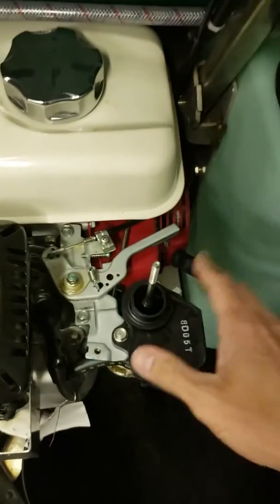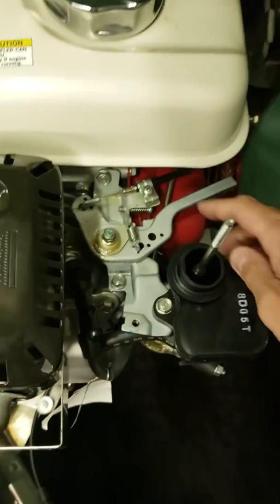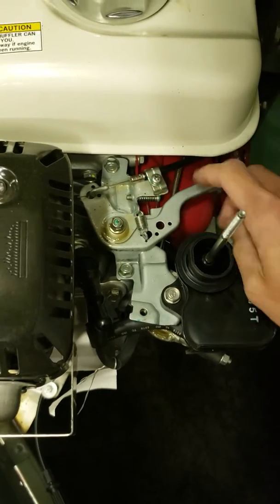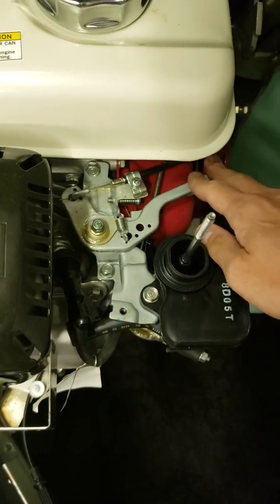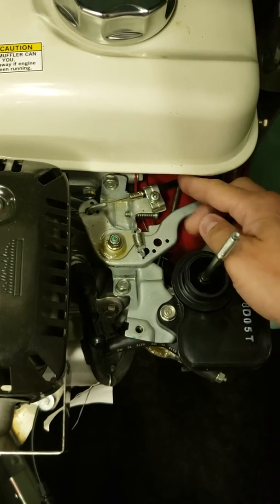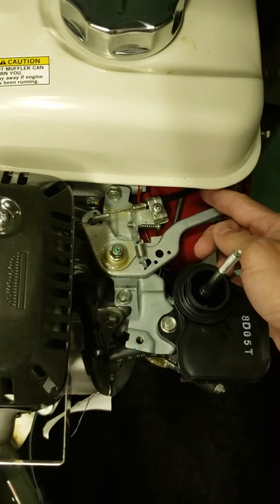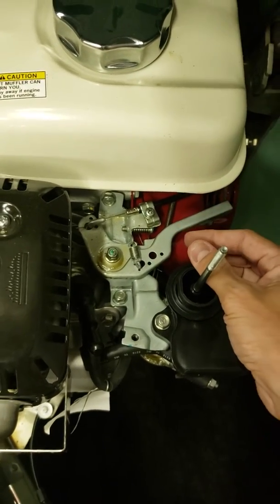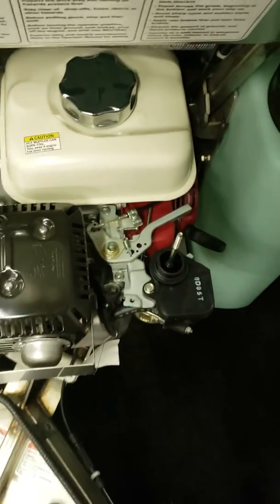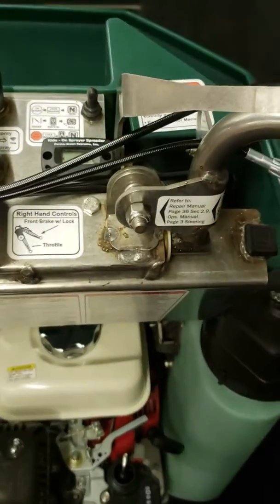Down here I have the air filter off, and this is the other way of adjusting it. You have your throttle cable that goes into the actual throttle lever. What you can do is loosen up this clamp, take a pair of needle nose pliers, and pull the cable back about an eighth inch at a time, then clamp it back down. That should increase the RPMs as well — it's kind of a guess and check.